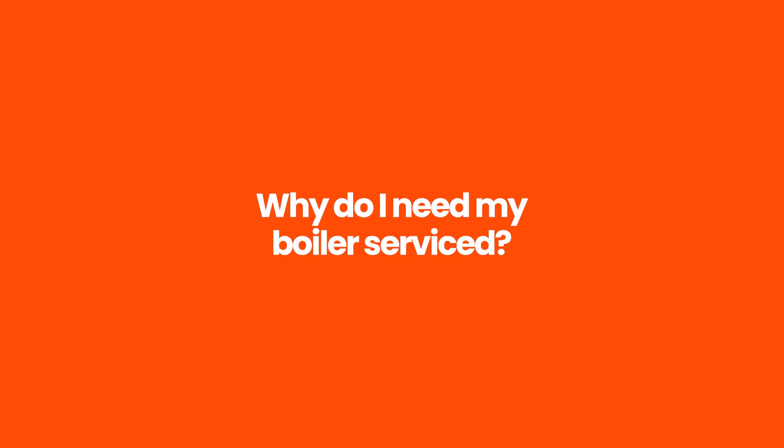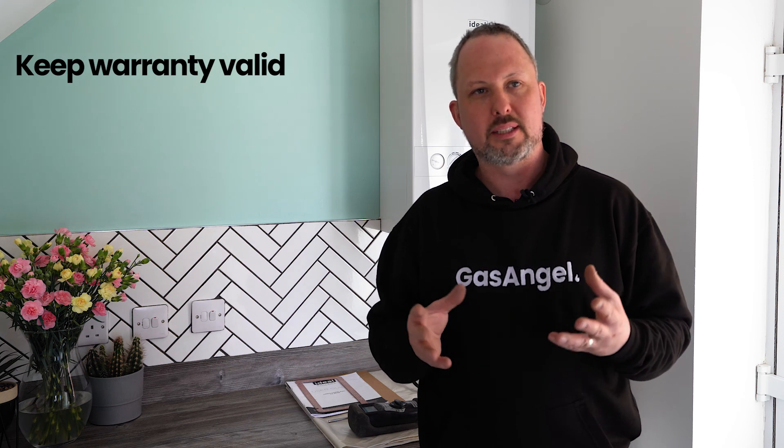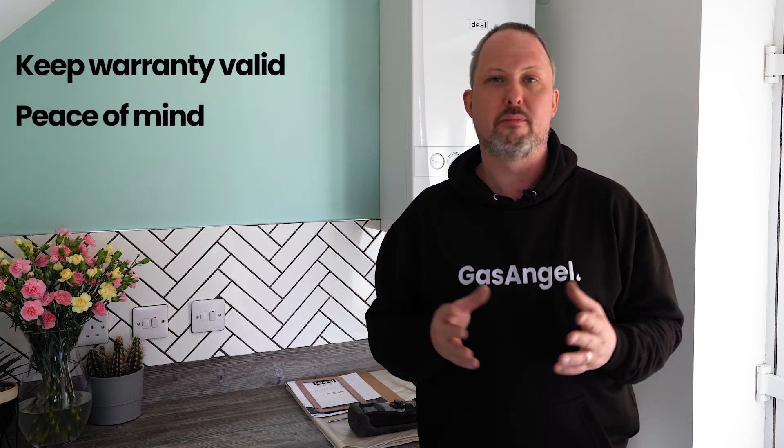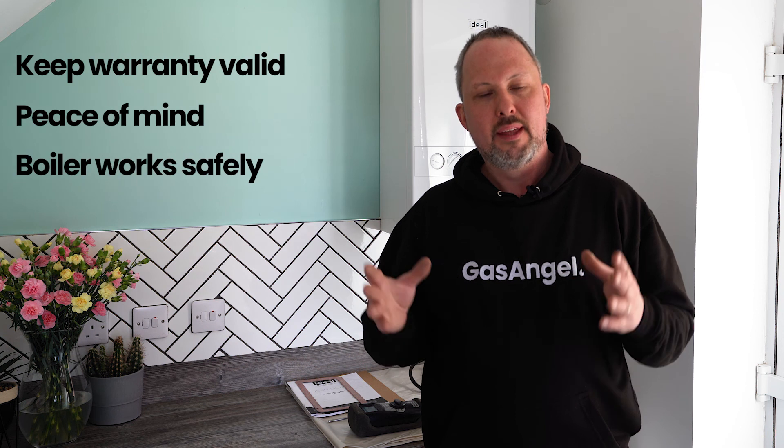First thing I'm going to cover is why should you get a boiler service. The first reason is if your boiler is under warranty, it's a requirement — if you don't get it done, your boiler warranty becomes invalid. The second and probably most frequent reason we get calls for is just peace of mind. You've got a family, you want to make sure they're safe, the boiler is going to operate as it should, so you're getting your heating, your hot water, and everything's working like you want.